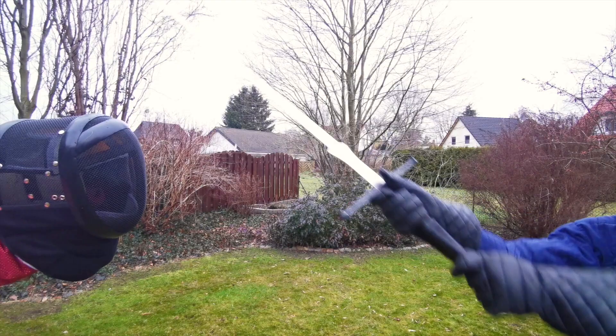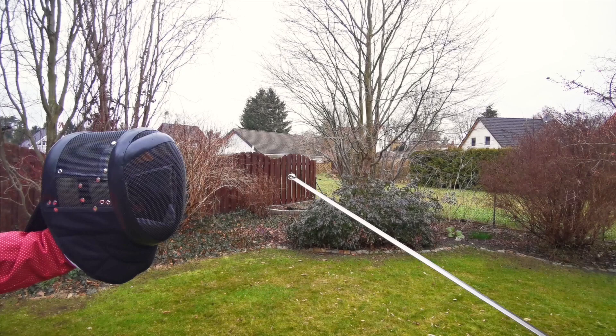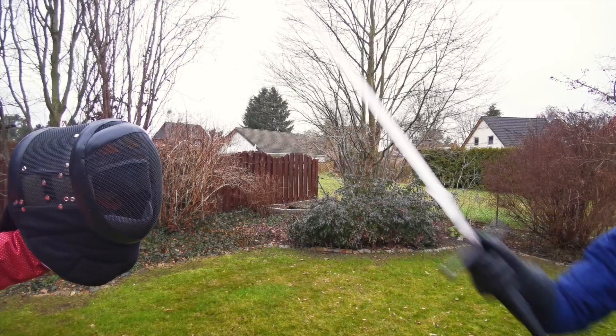The additional padding makes receiving hits a lot nicer compared to a mask without an overlay. The additional weight also helps a bit, but don't get fooled — a mask and padding only help until a certain point. You should definitely check out the video I made on the subject.